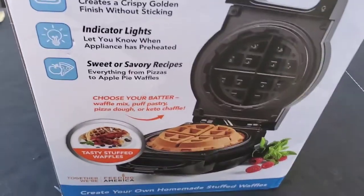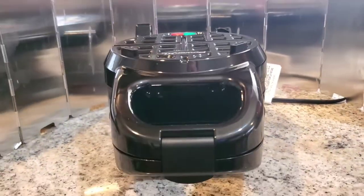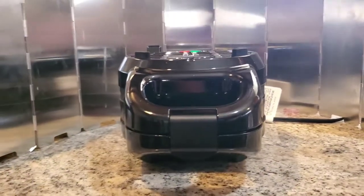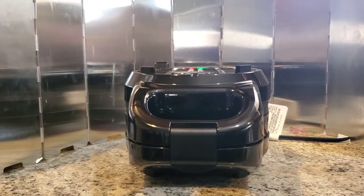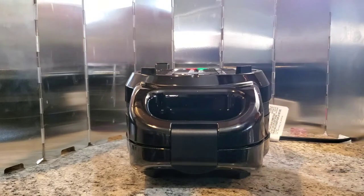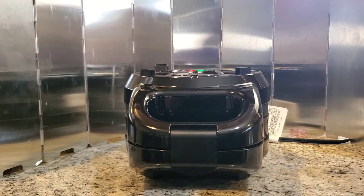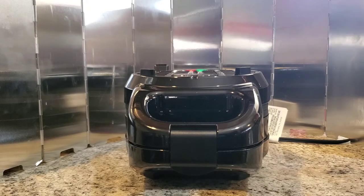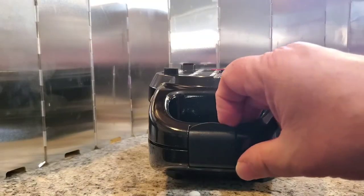Okay, we got the Power XL Waffle Stuffer. It's preheated, been cleaned. It came in with a little broken foot, but I don't think that'll affect anything. It was a Christmas gift — I didn't buy it myself. But it's time to give it a try, y'all. It's been about five minutes.